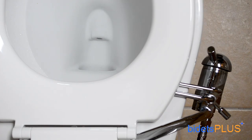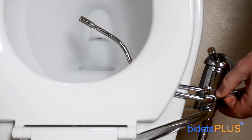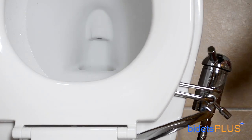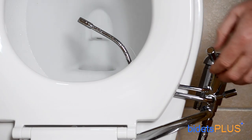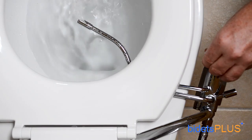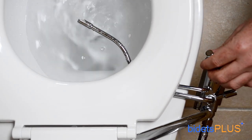The GO Bidet is operated with two control levers. The lever on the right extends the wand beneath you and also returns the wand to its resting position. Pulling the lever in the front activates the spray. If you have the optional hot water kit, moving the front lever from side to side would also adjust the water temperature.